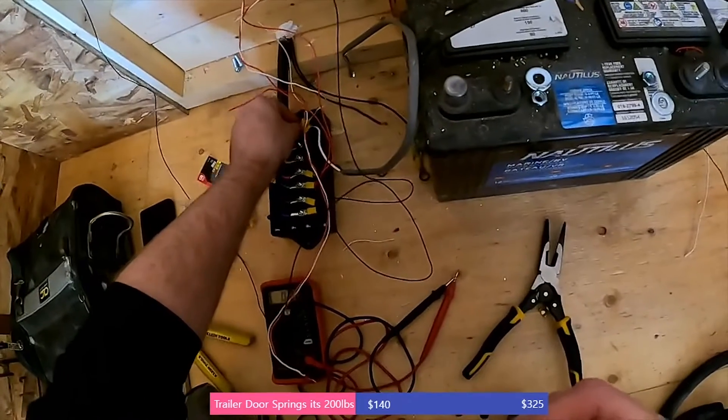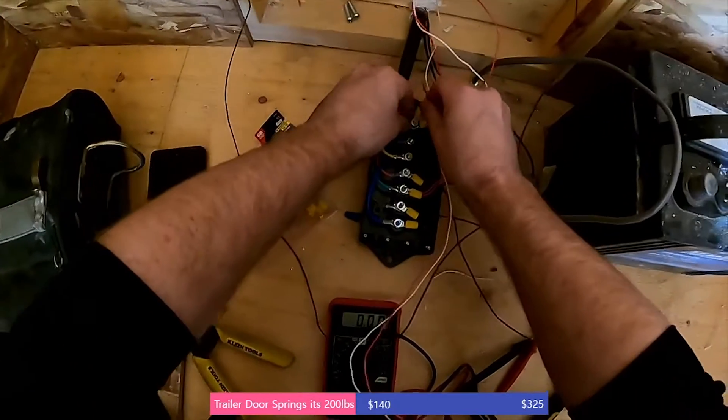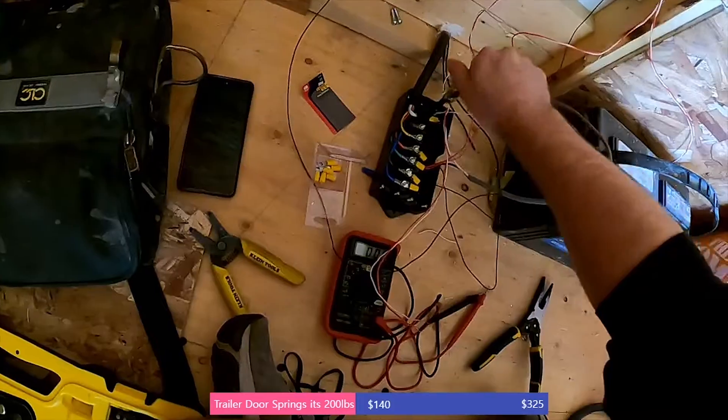Finally, when it comes to wire coloring, I recommend using black for your negative wires and any other color for the positive. I didn't bother getting seven different colors of wire because that would have cost me seven times as much.